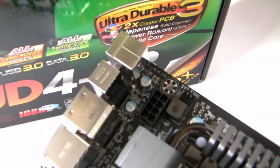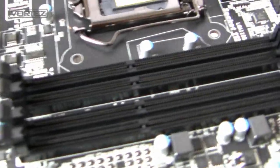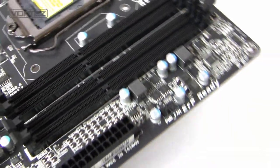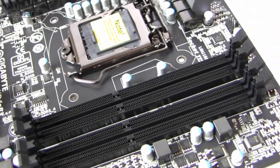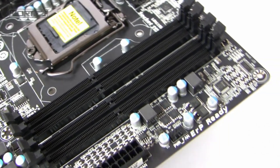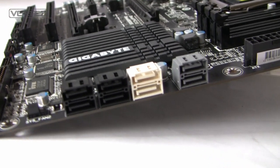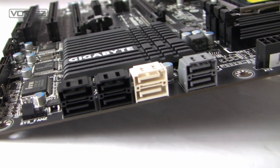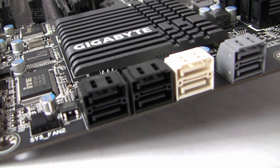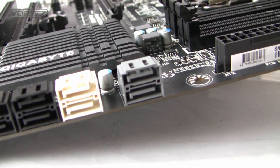We've got an 8-pin EATX power connector and DDR3 DIMM slots supporting a maximum of 32GB, with speeds from 1066 all the way up to 2133, and the board is also XMP ready. Looking at the storage, we've got both 3G and 6G SATA ports — 4 black ports running at 3G, and 4 cream/grey ports running at 6G.